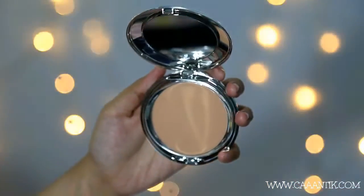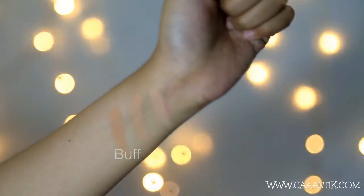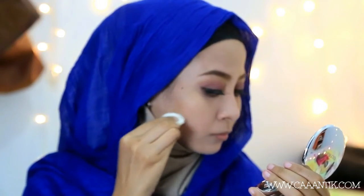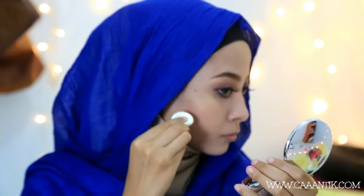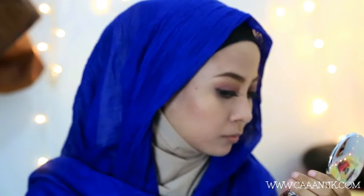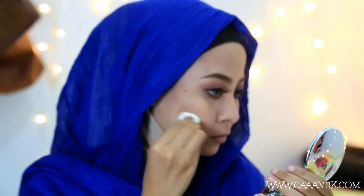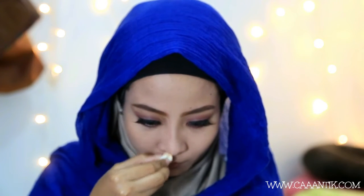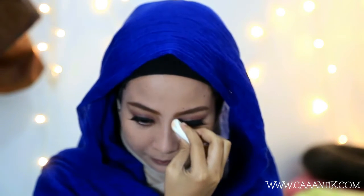Selanjutnya aku pakai warna buff — ini yang paling gelap dari yang aku terima — buat contour karena warnanya gelap. Dia bisa menciptakan slight contour, jadi contour yang tipis. Contournya tipis banget dan tidak terlalu tajam, jadi mukanya tidak kelihatan jauh lebih tua. Aku juga contour hidung tipis-tipis menggunakan sponge yang ada di dalam Delicate Cream Cake-nya.